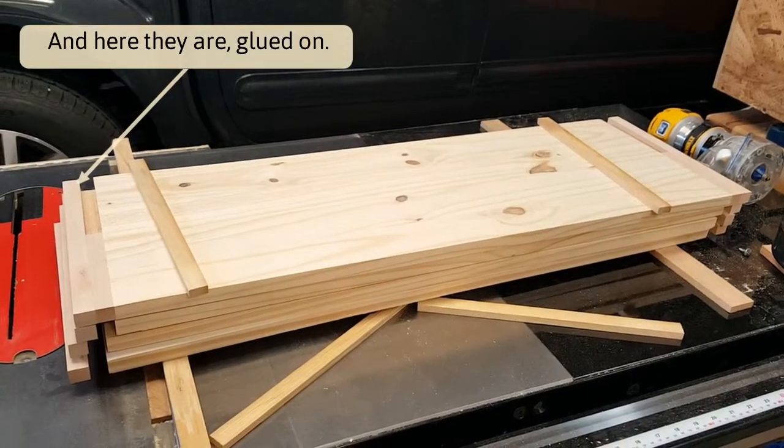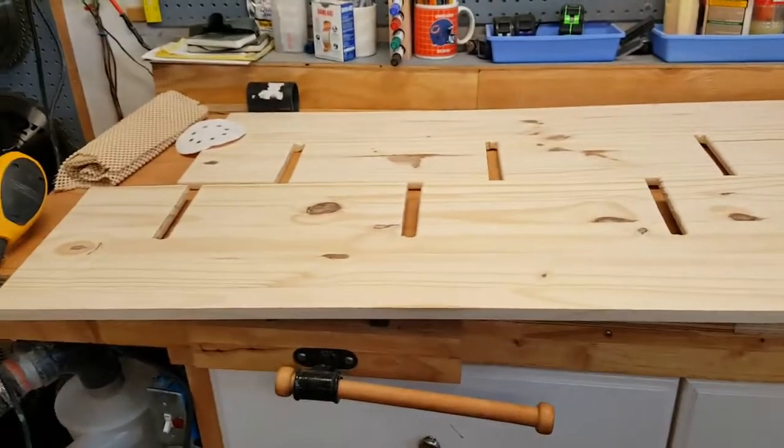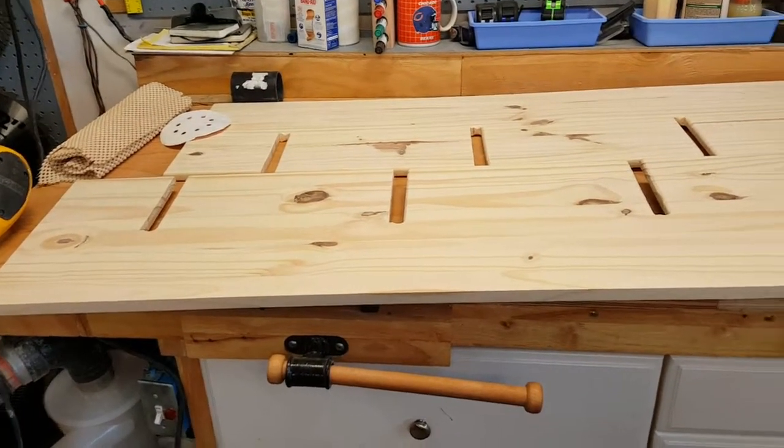I've sanded the shelves down to 150 grit. I've also sanded the vertical supports down to 150 grit.